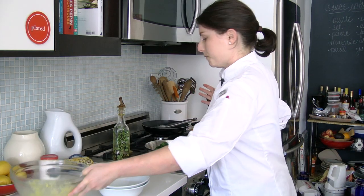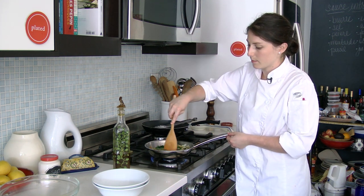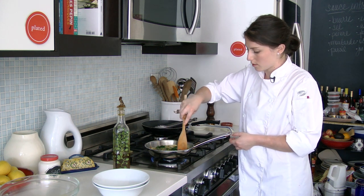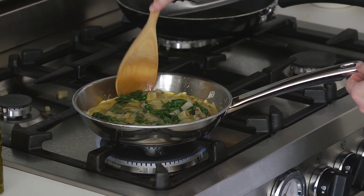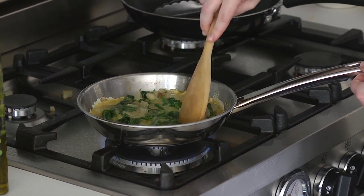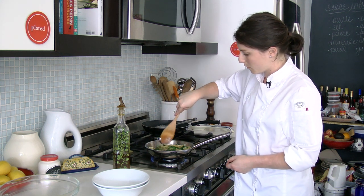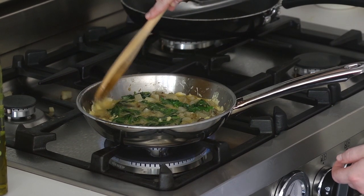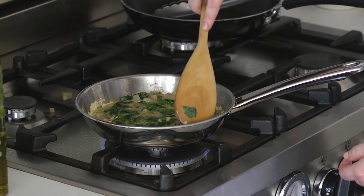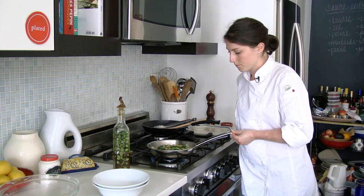I'm going to stir everything around so that it's even and combined and every bite has a little bit of potato and a little bit of spinach. I'm also going to scrape down the edges so that it starts to set. You can tell that it's setting when the edges kind of look like scrambled eggs. We want it to really get almost set into the middle, and then we're going to finish it in the oven — it's going to get nice and fluffy. Just keep scraping down the sides. You can see that it's really getting firm, so it's ready to go in.